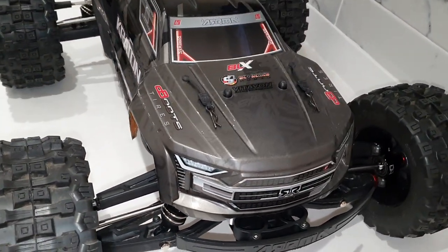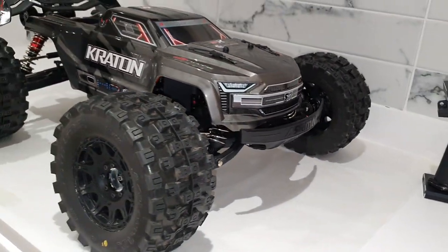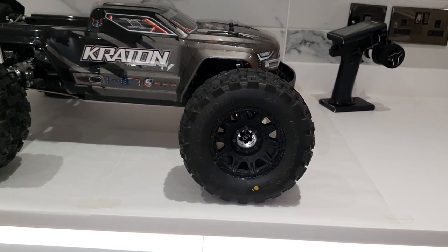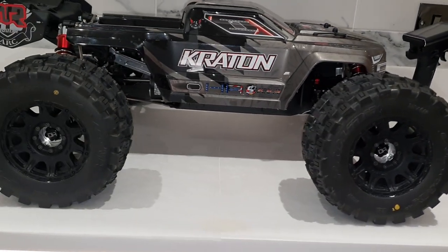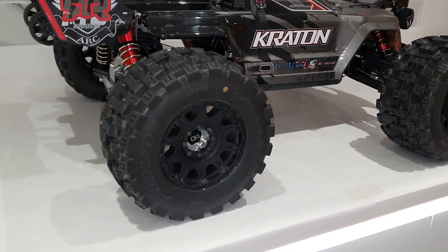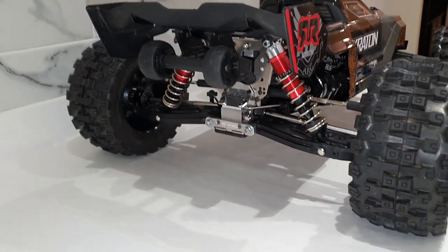It was a Kraton EXB, and as you can see it looks pretty much standard on the outside. If you look closely, there is a change — these are Pro-Line Badlands, they're belted so they don't expand and balloon when they're at high speed. They are rated to only 75mph, but I think that's just them covering themselves.